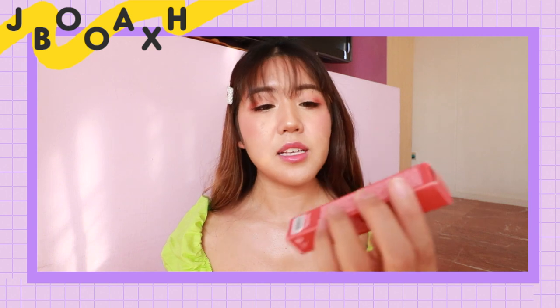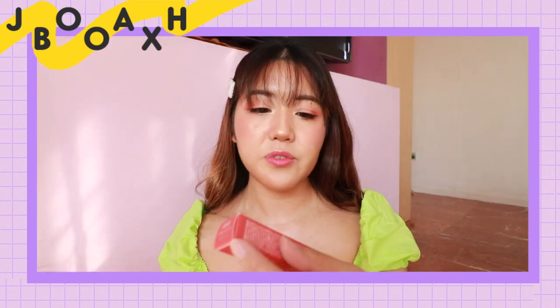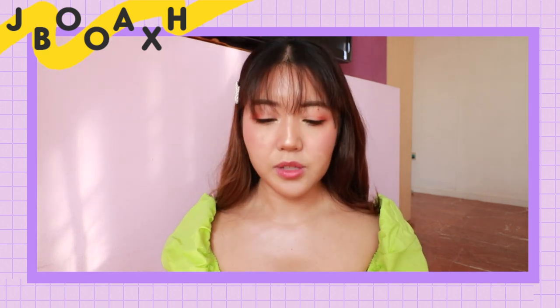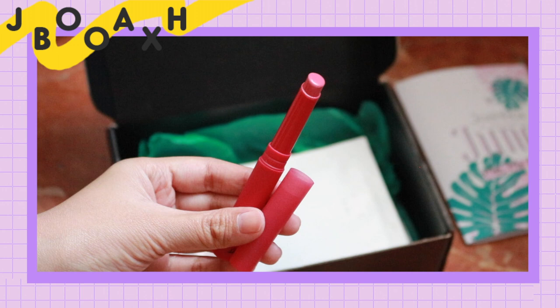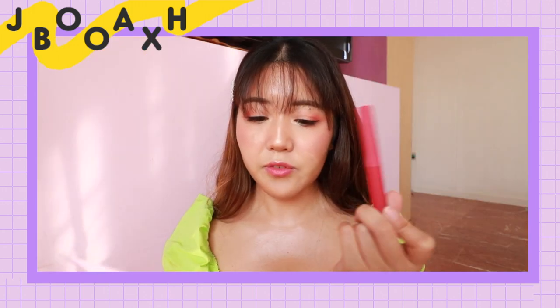This is the lipstick. It's from the brand called RICE and it's the Airfit Lipstick in shade L02. Let's take a look at it. It looks like this — very slim and it has a suede matte packaging.